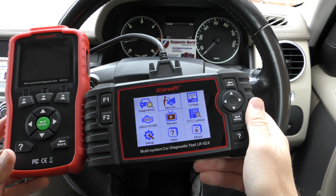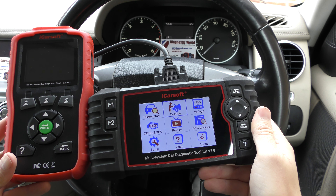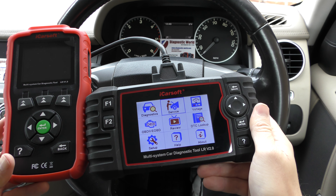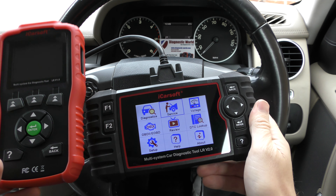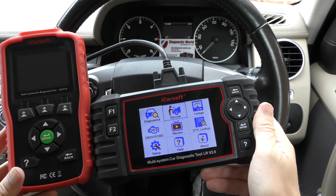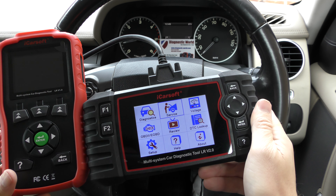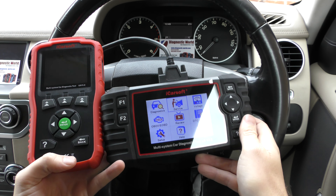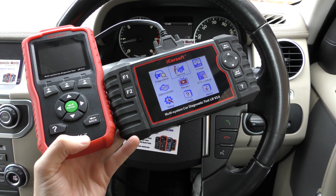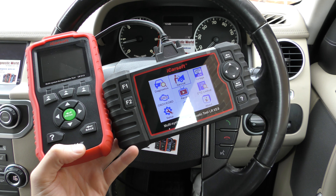On the other tool we had oil service reset, but here on this tool we've got 'service' — click enter — and we've got oil reset, but it also opens up the tool to different functions. As well as oil service reset, you've got electronic parking brake, new battery registration, electronic throttle control, steering angle sensor, DPF, brake bleeding, and injector coding.